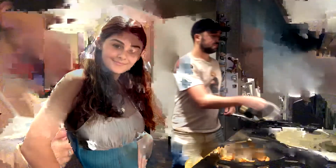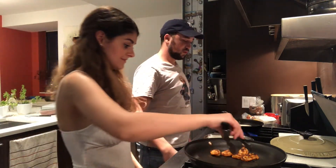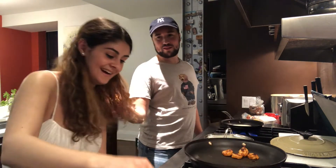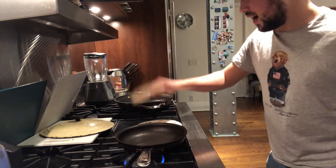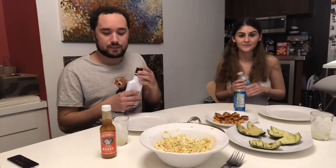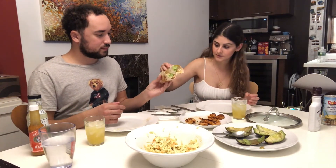Tariq is going to move on to making the tacos — he's just gonna heat up some little baby tortillas. I'm drinking coconut rum and juice because I can't handle this. We're finally ready to eat dinner. Cheers! My first taco looks so good.